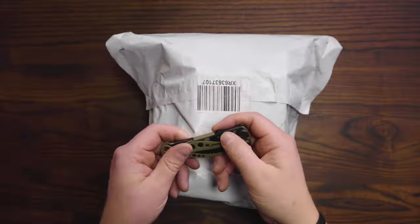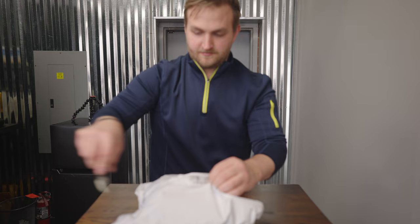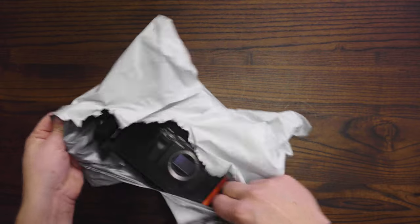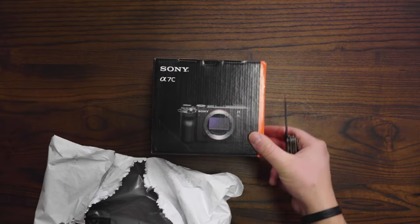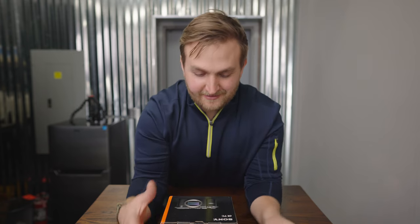Now that is one of my favorite pieces of gear. I am pumped to check both of these things out.